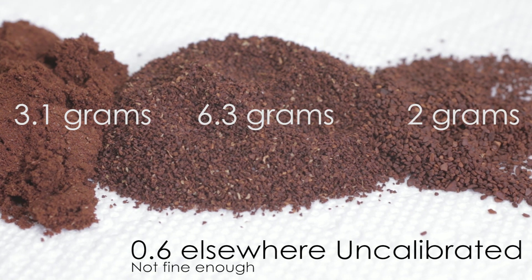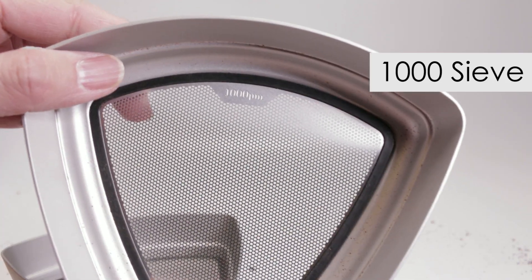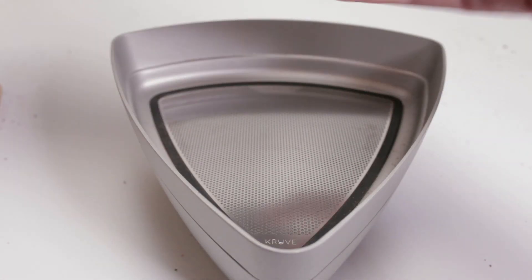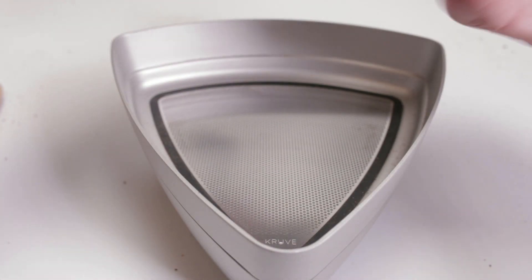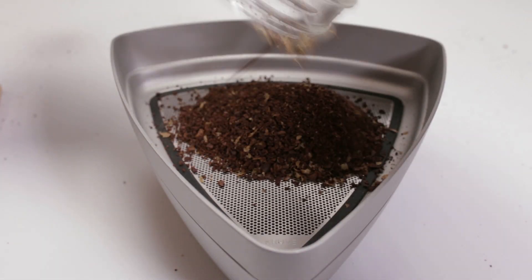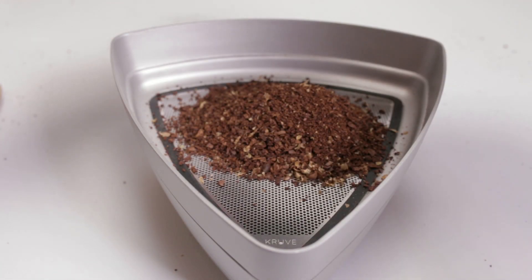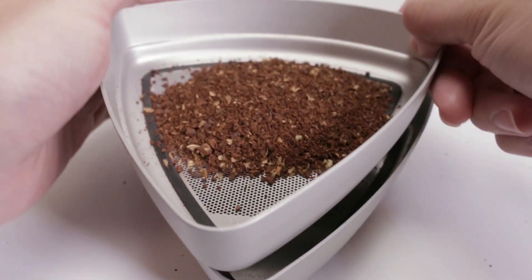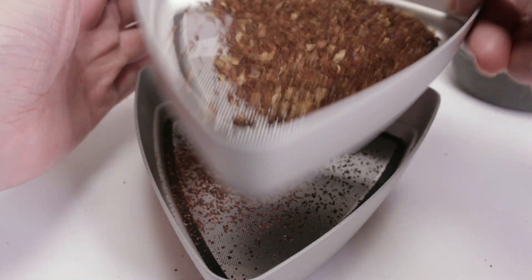Next I wanted to try the coarse grind on the skerton for French press coffee. I used the recommended 1000 and 600 micron sleeves. The skerton and other grinders have a huge problem with coarse grinds — this is where most grinders have the most difficulty. I put the coffee grinds into the Kruve and started sifting.